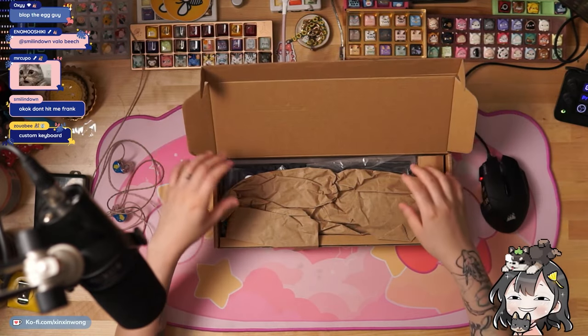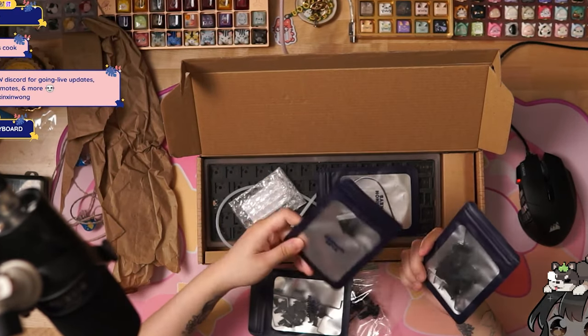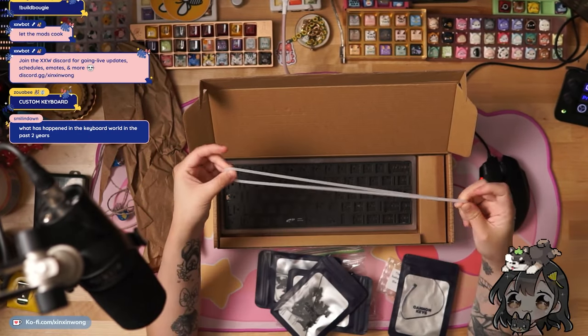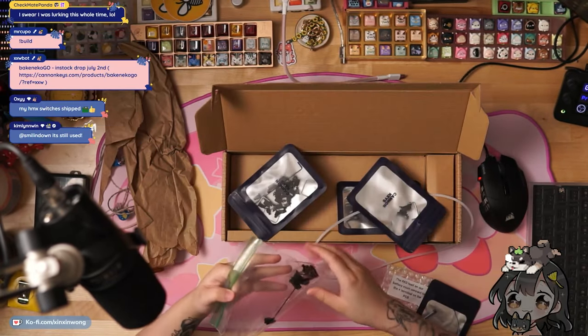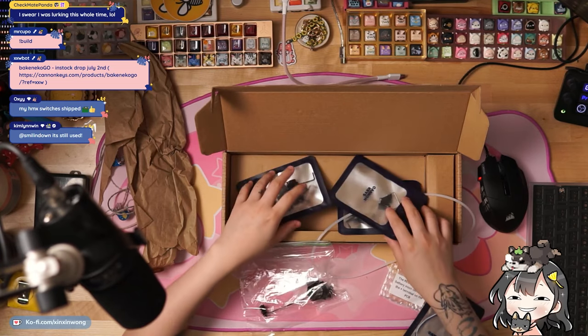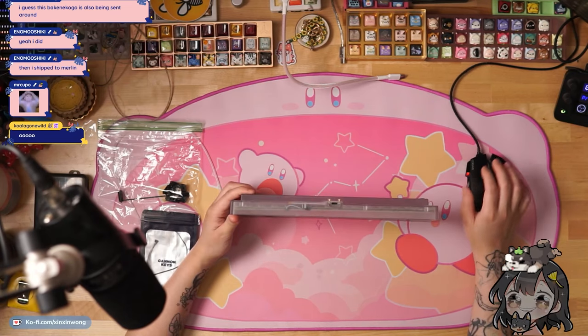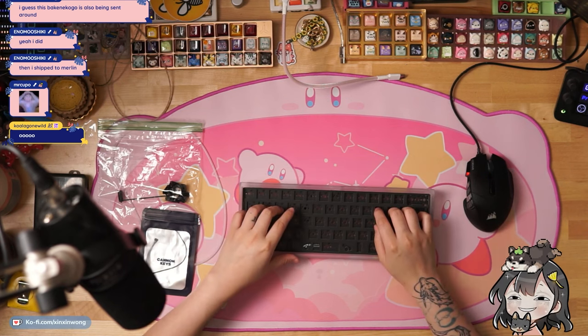So this is the box that I was sent — it has all the specs on here. Opening it up: more stabs, even more stabs, the Molex, this is the empty 50A O-ring, and here's the case. These stabs have been tuned — I'm going to use the tuned ones. The one I got is the frosted clear PC, which starts at $80.